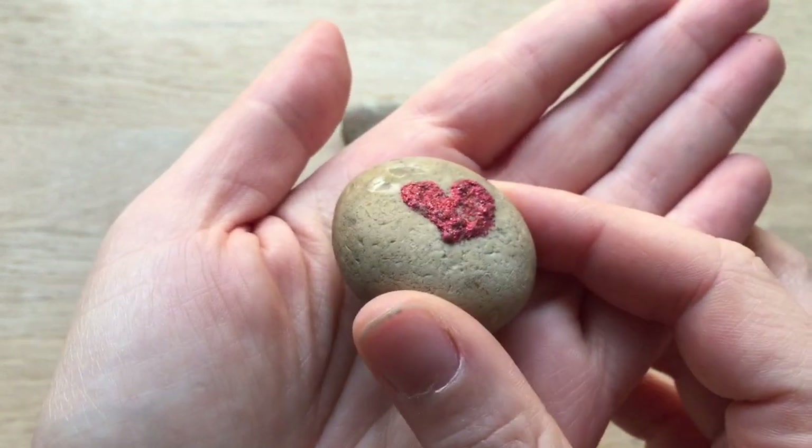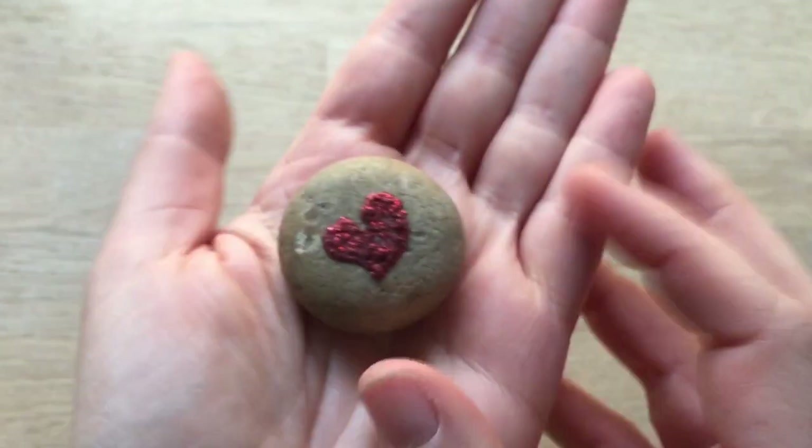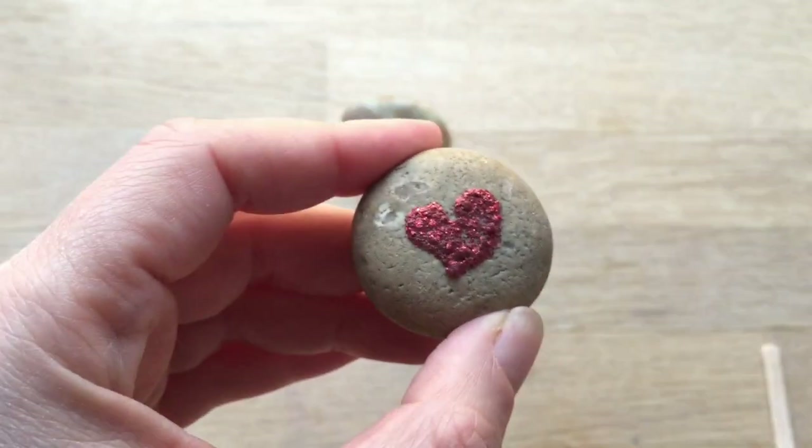Hello, welcome back to Red Ted Art. I'm going to show you how to make this super cute and easy love rocks, and I'm going to show you two ways of doing it.